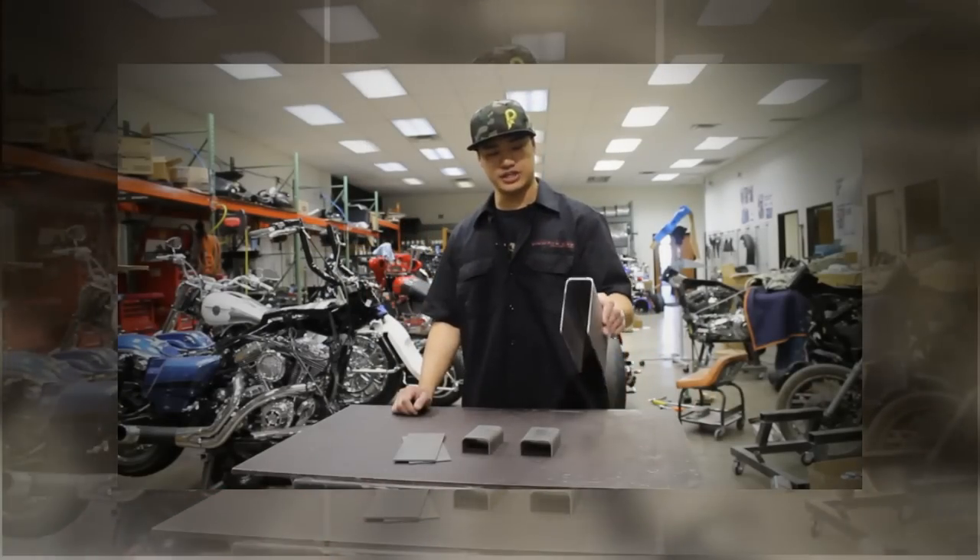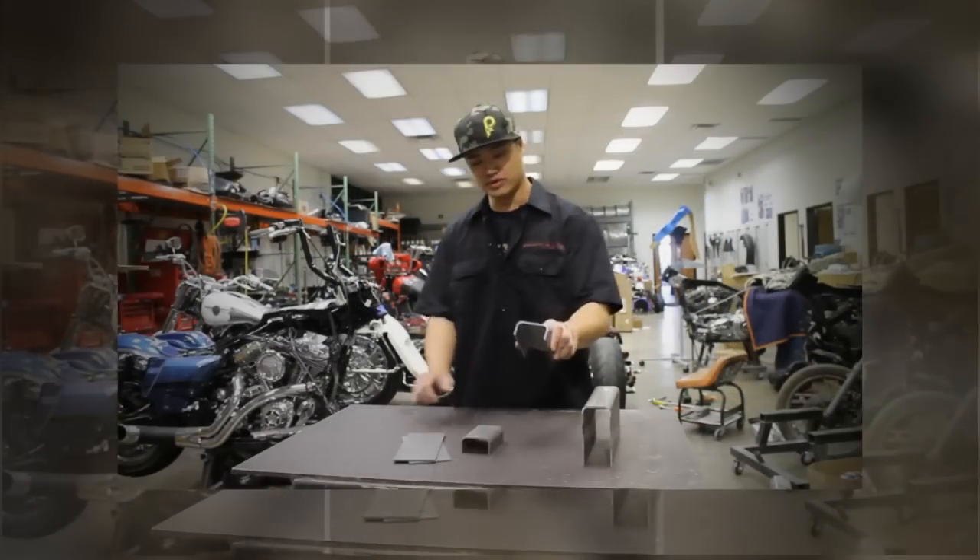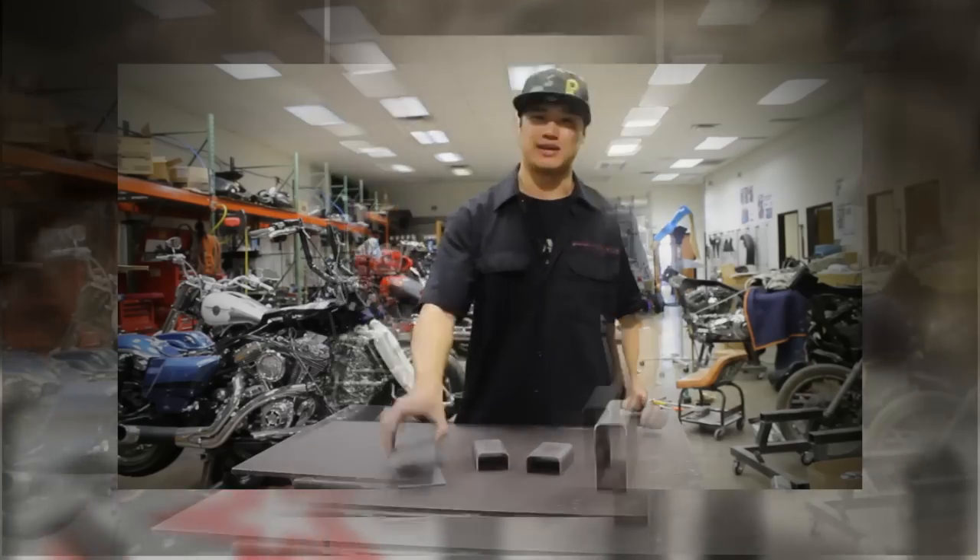In our builder's kit, you'll find the neck channel, the lower and upper U-channels, and the two side plates.